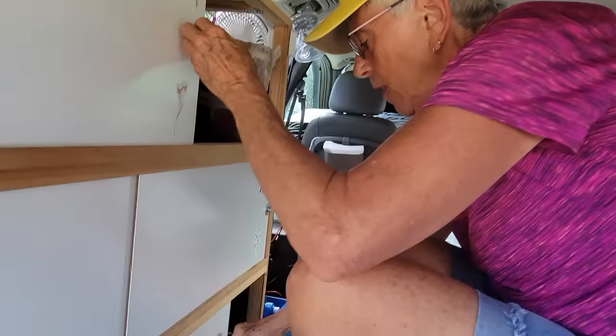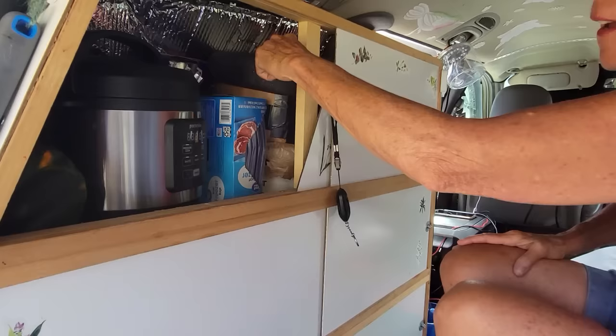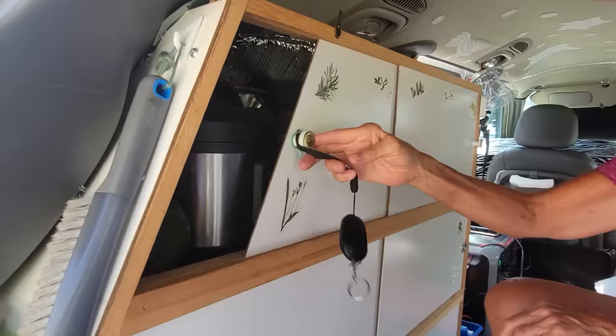Down here is everything coffee - coffee maker, coffee grinder, coffee mug, coffee, filters. I have the bucket system for solids - it's got the gamma lid and it's kitty litter. Just a little scoop of that and I get rid of it right away.